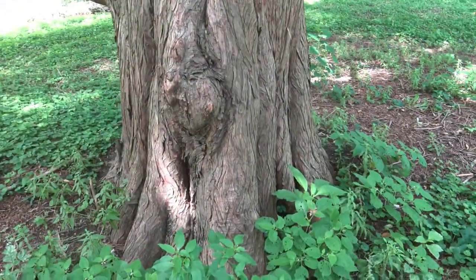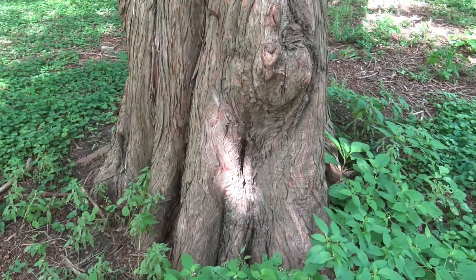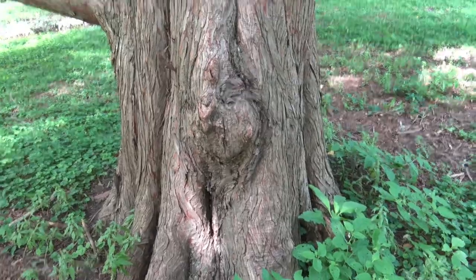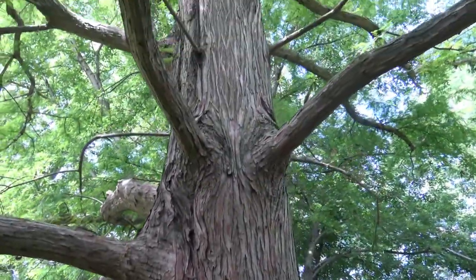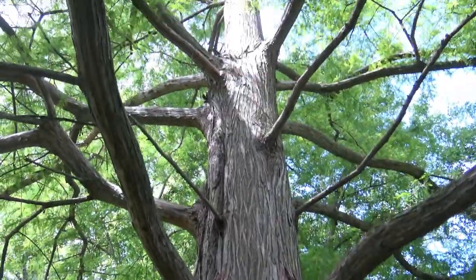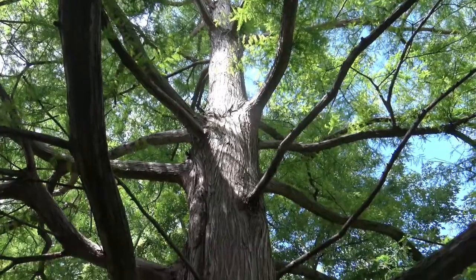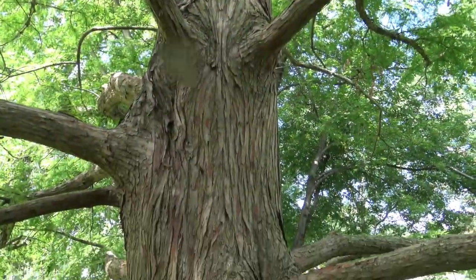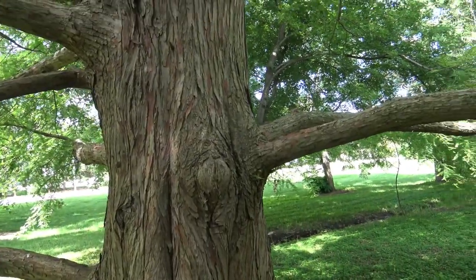Trunks of Bald Cypress can be really fluted, particularly at the base, where you see them going in and out and having a lot of texture. Typically a single trunk as you'd move all the way up, with branches coming fairly straight out. If you were to see these in the swamps or Everglades in Florida, their crown is much narrower. Here where they're more open grown, they can be fairly broad.